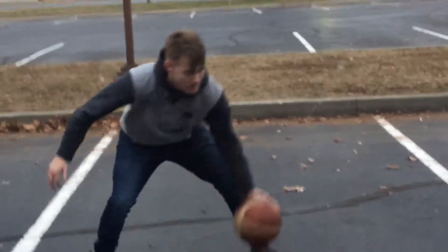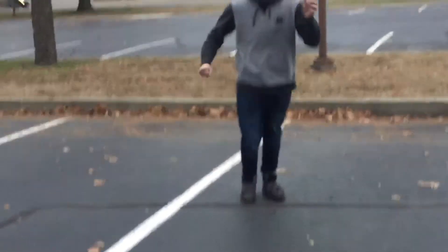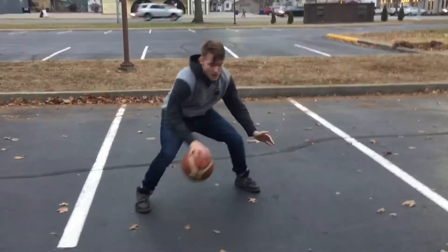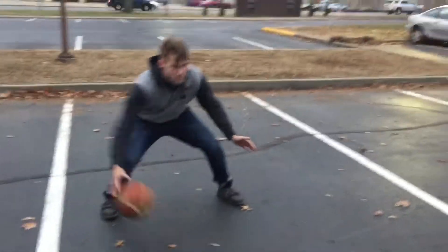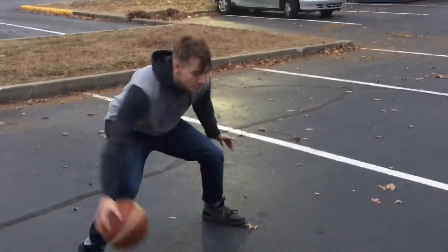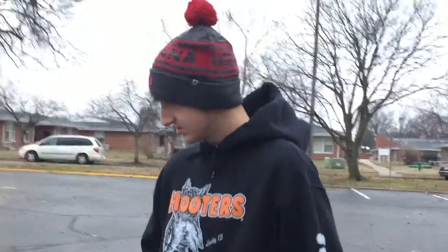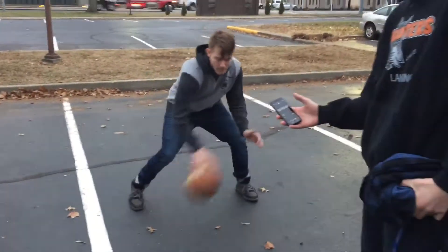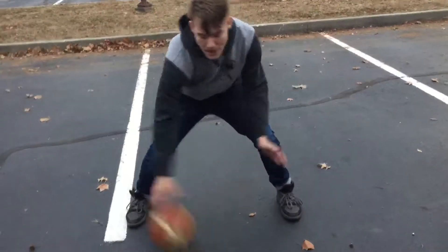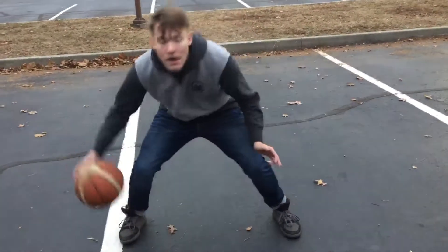This man's got the handles! 12 seconds. Switch.